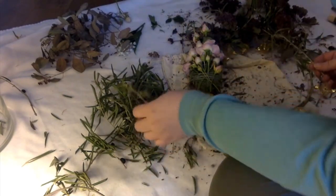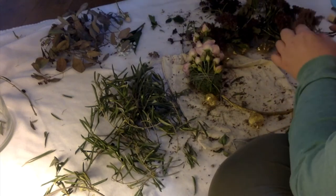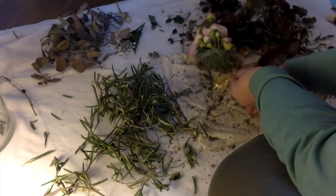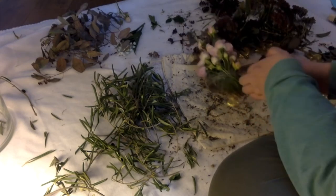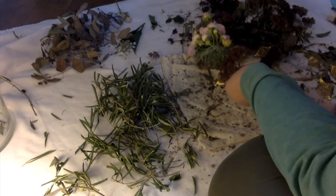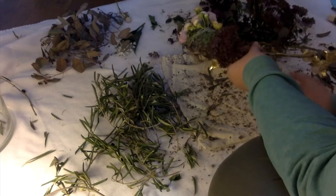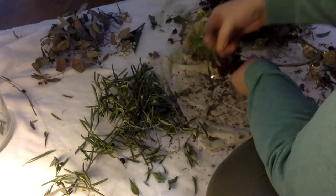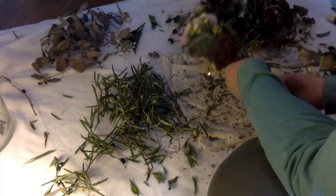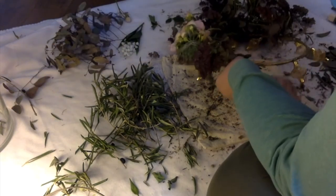Now all that's left to do is finish the wreath — just make little bunches of the greenery. By the magic of cinema, a whole lot of olive green cuttings have appeared. Make little bunches and then wrap the grey yarn around them and finish the wreath — that's really all that's left to do. There are a few more seconds of this exciting footage and then I'll show you the final product.